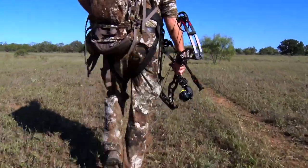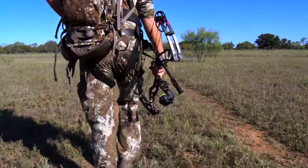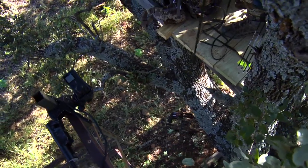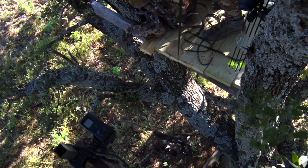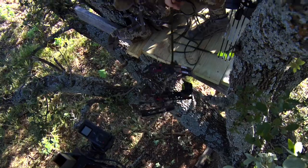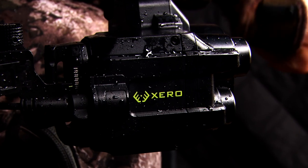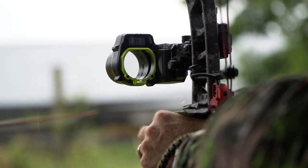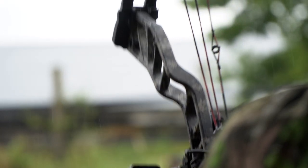The durability of these sights is something I have proven time and time again because I'm pretty hard on my equipment. I've banged them in stands, bounced them around, set them outside in the mud, rain, and cold, and they've performed flawlessly when it comes to the mechanical features of the unit. They are incredibly durable.